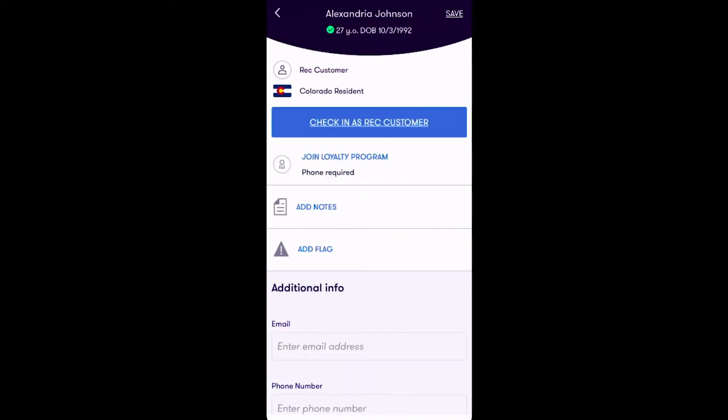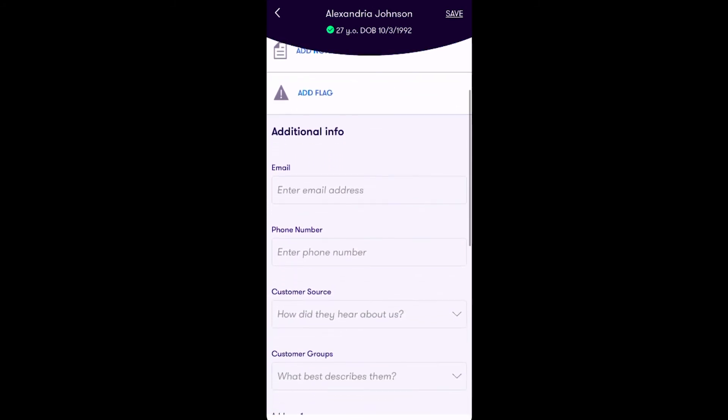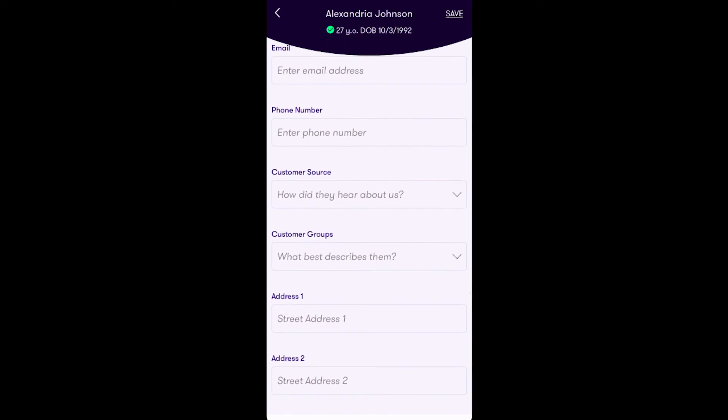This screen is designed to give you the ability to add more information to the customer's profile directly from the app. You have the option to add this customer to your loyalty program, add notes to the customer's profile, or add additional information like customer email, phone number, customer source, customer groups, address information, or attach any additional documentation like a consent form to their profile.